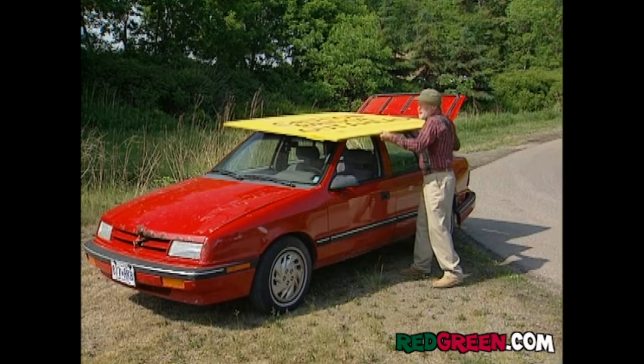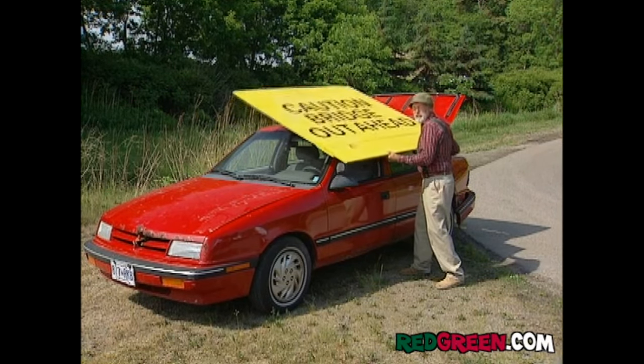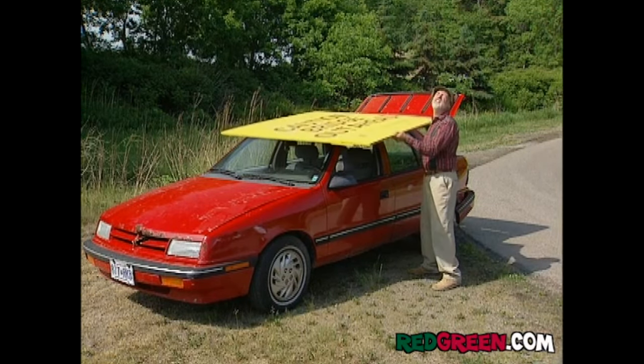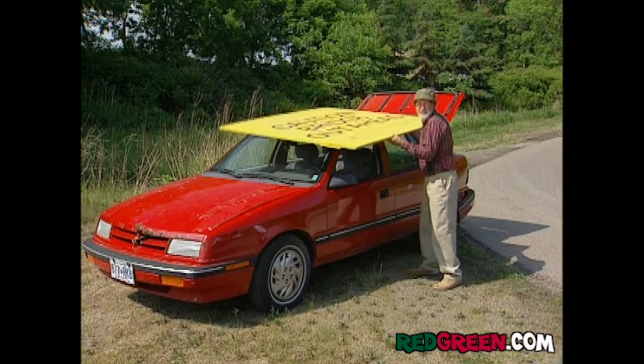Okay, I'm not good with metric. This is one-inch ply, but if you're buying it from a Canadian lumber store, you've got to switch over to Celsius, which I believe is a nine-deca-hack-a-liter, something like that.